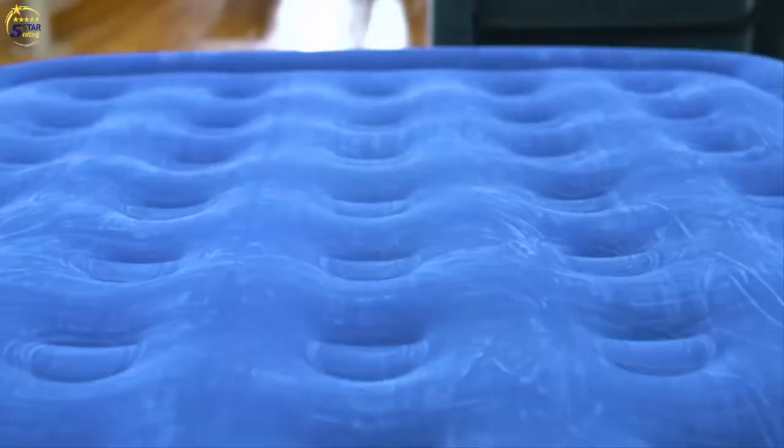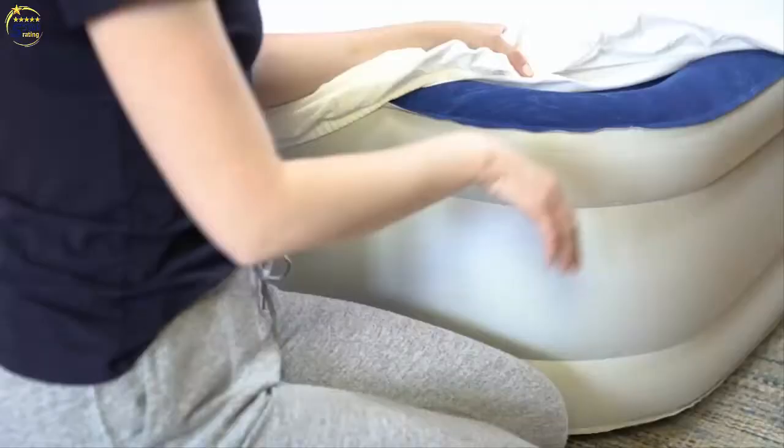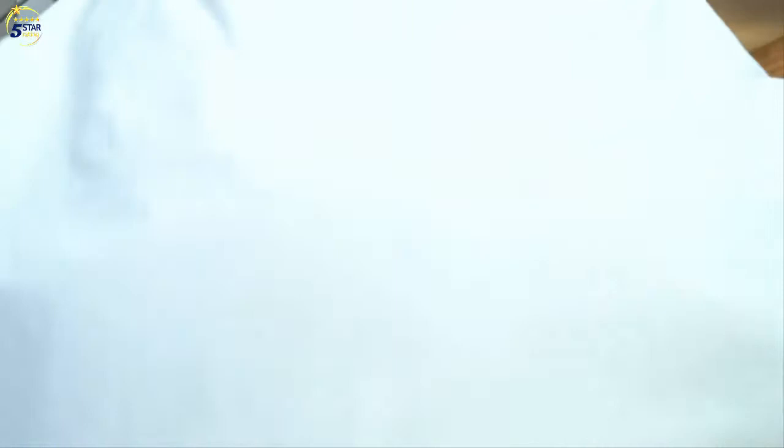The raised bed is packed with features. For extra comfort, the mattress is constructed with coil beam technology and a fully flocked top. The beds are waterproof, puncture, and skid resistant.